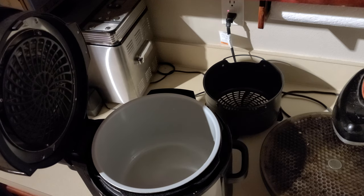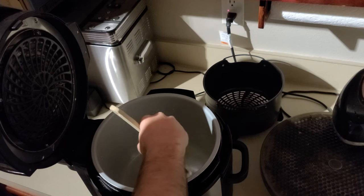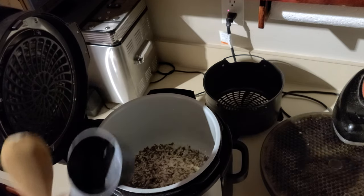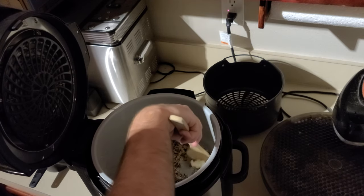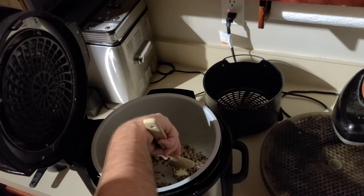Now we're going to do the rice. First thing we're going to do is about two tablespoons of butter or so, and I turn it to sear/sauté — that just makes it basically turn into a pan on the stove. I'm going to just get this butter melting a little bit. And while that's melting, I'm going to throw in two cups of wild rice. You can use more or less depending on your tastes, but I want a decent amount. It's about a tablespoon of butter per cup of rice, essentially. The idea here is to kind of roast the rice a little bit — not fry it, that's not the goal.